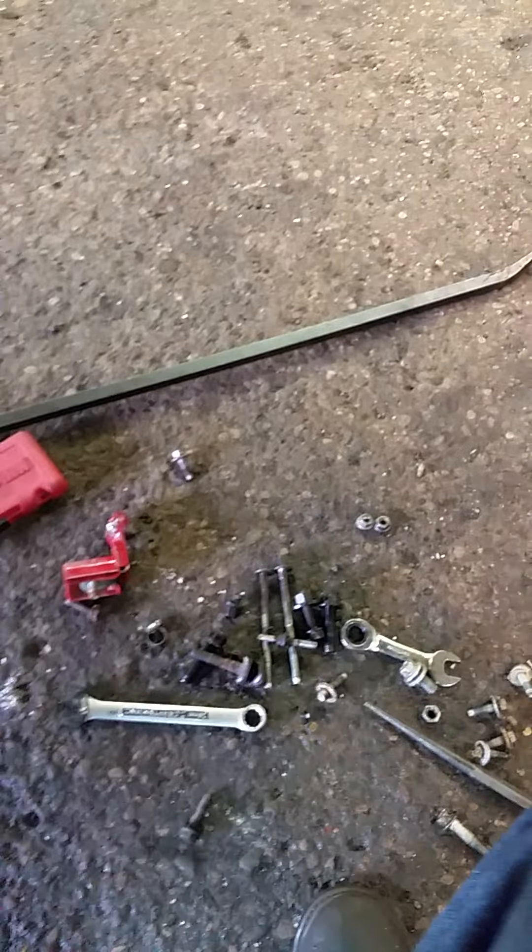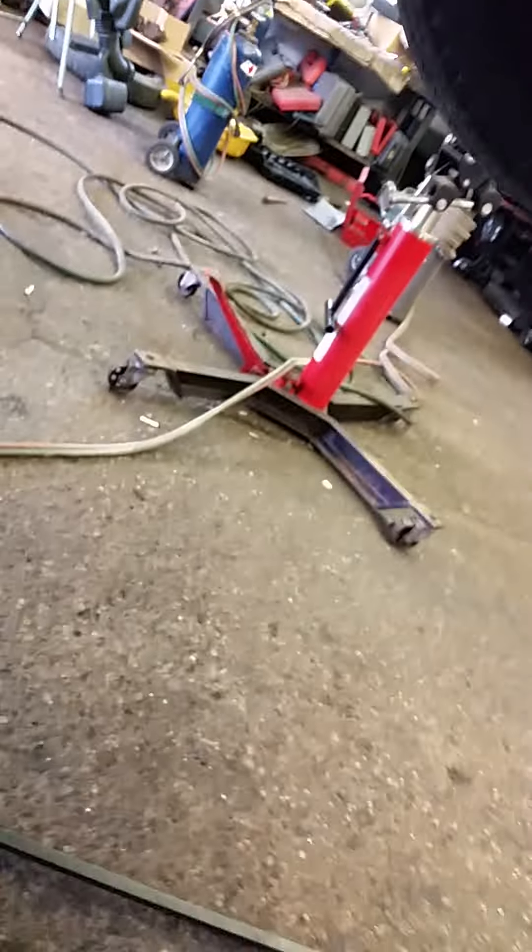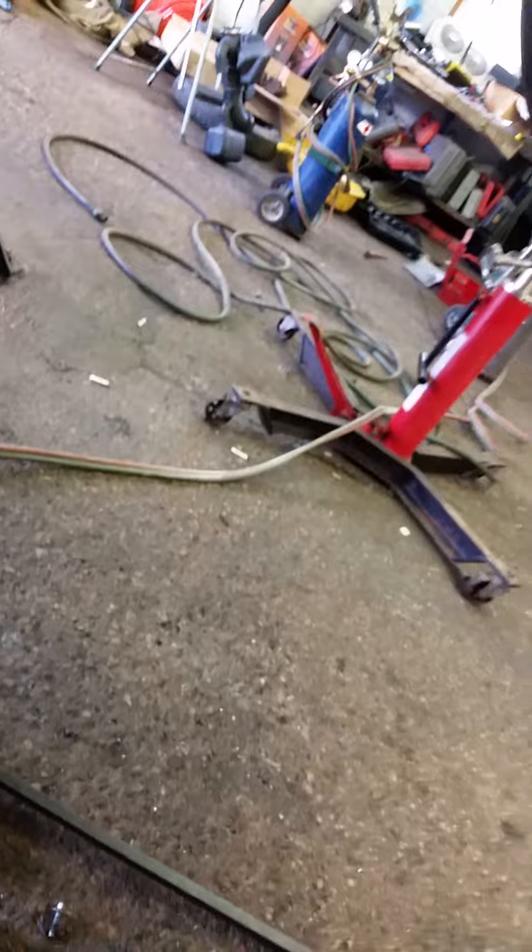I've already taken the starter out. I'm putting the starter bolts in, but I got to thinking this might be difficult for somebody to figure out. You'll see that my wobble is up in there already, and I've already tightened down them two bolts. But this is also how I extracted them. I'm going to pull this out and show you how to get this socket and extension up in there.